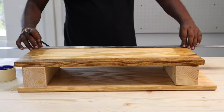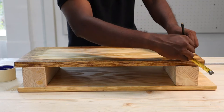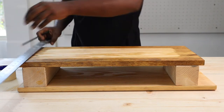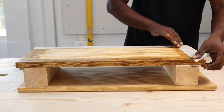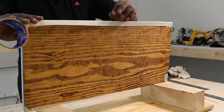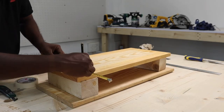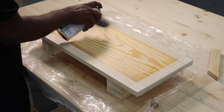Now it was time to do the painting. We marked an outline one and a half inches from the edge of the Danish oil board for fixing masking tape before painting. Then we carefully fixed the masking tape along the outline of the Danish oil tray, making sure it was perfectly straight. After this, we repeated the same thing for the T-oil tray.